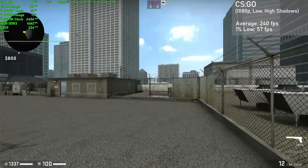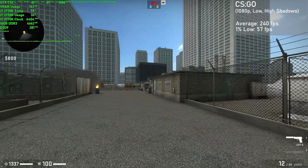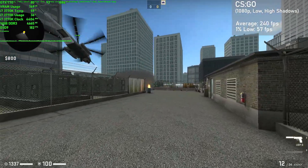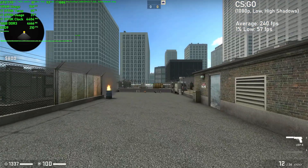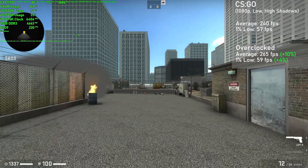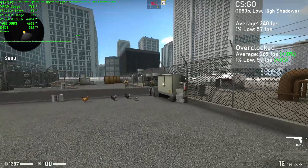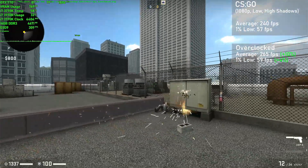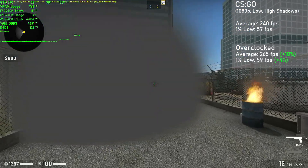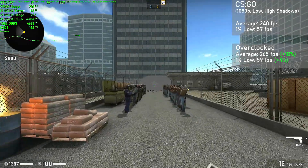First game is CSGO, and I used the community made benchmark with 1080p at low settings, with shadows set to high. Stock, the GTX 770 averaged 240 frames per second, with 1% lows down to 57. Overclocked, we saw averages jump 10% to 265FPS, with 1% lows rising by 4% to 59. The frame times weren't great due to the smoke section of the benchmark, which tanks the frame rate for a short bit. In regular gameplay you won't really see the frame rates getting this low. Overall the card did really well and could definitely provide a competitive experience.